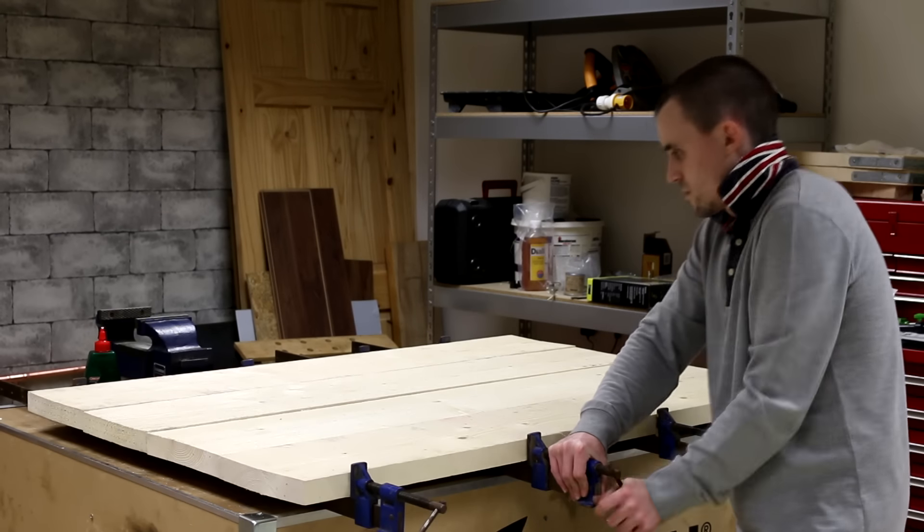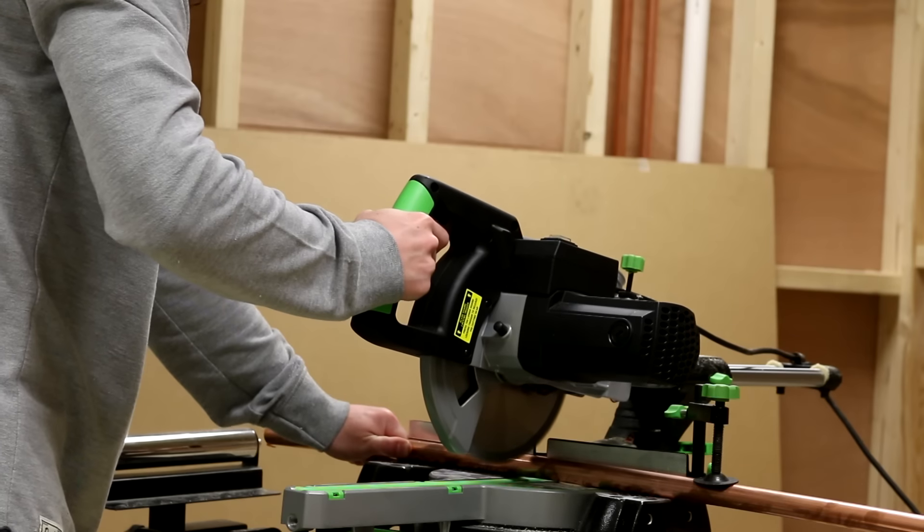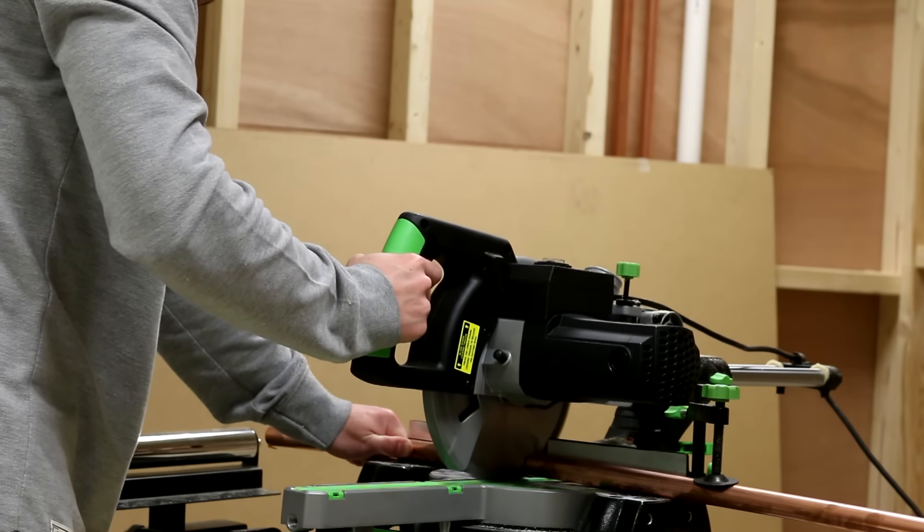Then it's just a case of adding the glue to the edges and clamping the boards together. While the glue is drying, I can get the copper pipe cut to length — the Evolution saw makes it nice and easy to get all the pieces cut.